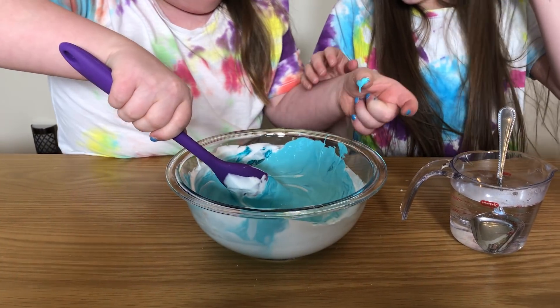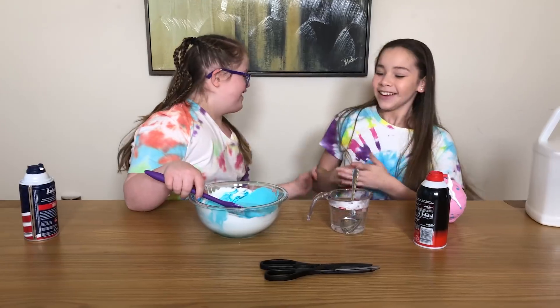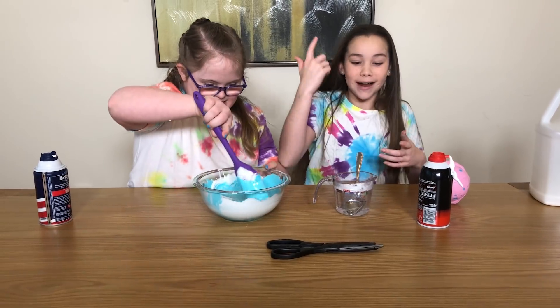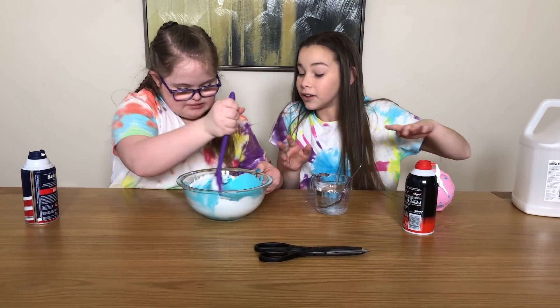Okay, don't get too messy. Oh, she got it on her side - not on me, not on me! Let's activate. Oh, not on my shirt! Yeah, we're matching shirts, guys. It's like the same - more, more. No, that's good, we have to do a little bit at a time.